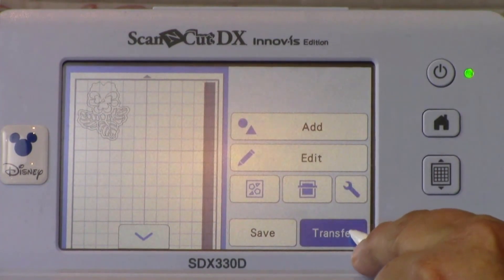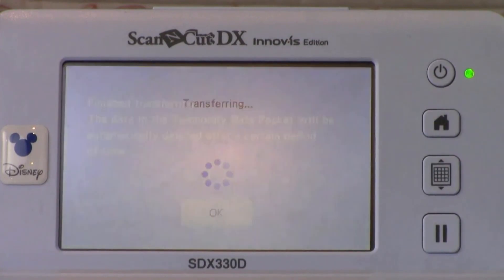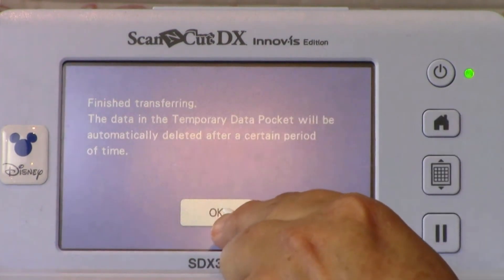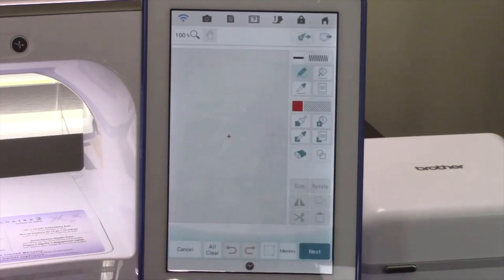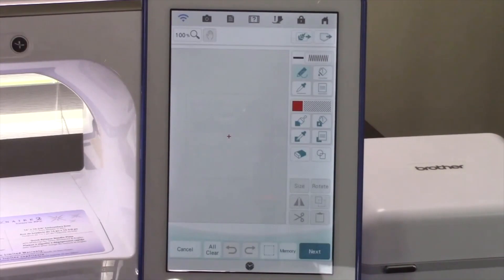Touch Transfer. This wirelessly transfers the FCM file to the MyDesignCenter program in an XP that has MyConnection activated. This is the only way to get an FCM file into MyDesignCenter. Now that Heather sent the design to our XP machine, let's go into MyDesignCenter. MyDesignCenter is the Luminaire's onboard digitizing program. This allows you to create your own designs directly on your embroidery machine — no other software is needed.